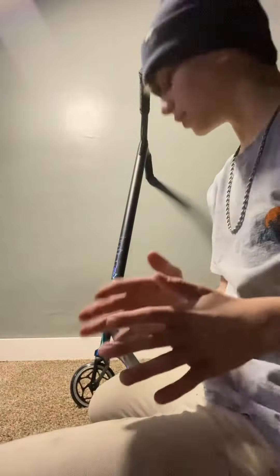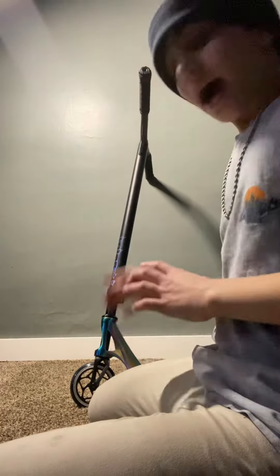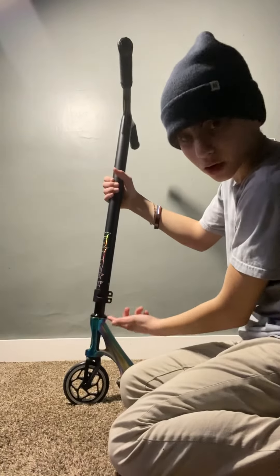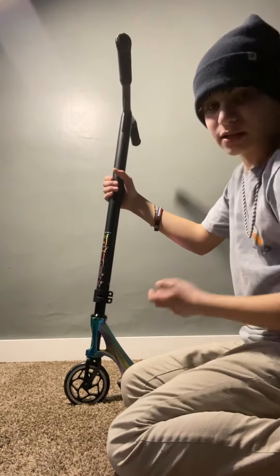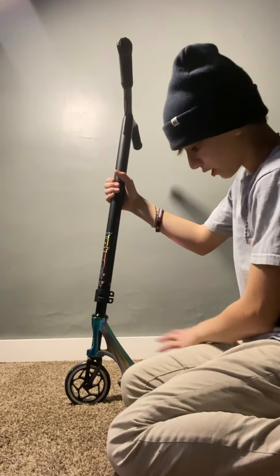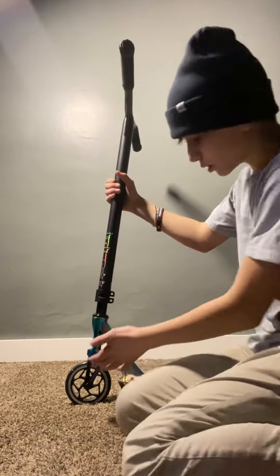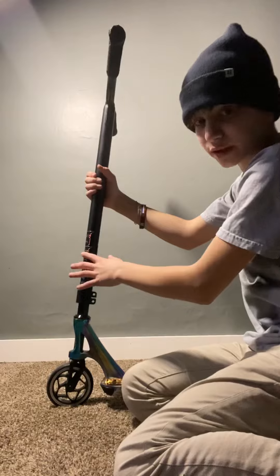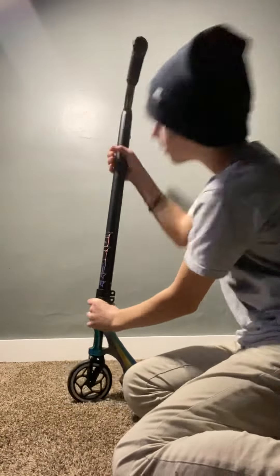Hello guys, welcome to my YouTube channel. In this video we're gonna be showing you how to fix your scooter if it sounds bad. If it sounds like that, it's normally the clamp, your wheels, or your compression — which normally it is your compression.